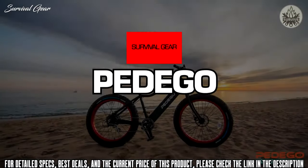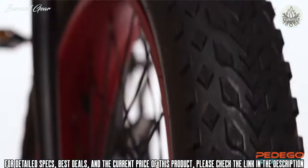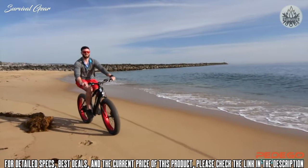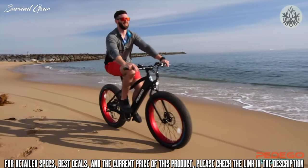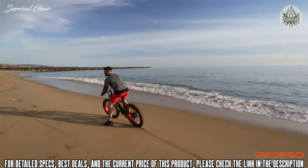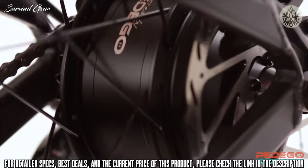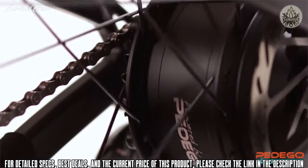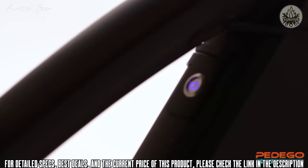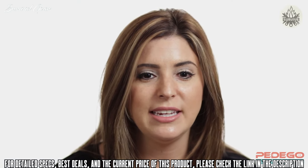The Pedego Trail Tracker is unstoppable — it can go places and do things that no other bike can. Its 4-inch wide tires empower you to effortlessly flow over virtually any terrain, including sand, mud, or even snow. Like all Pedegos, the Trail Tracker's performance is second to none. A state-of-the-art geared motor delivers best-in-class acceleration and hill climbing. The cutting-edge lithium battery is lightweight and long-lasting, with an industry-leading 3-year warranty.